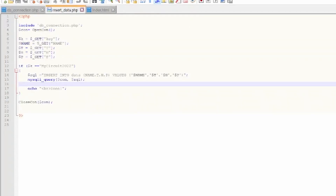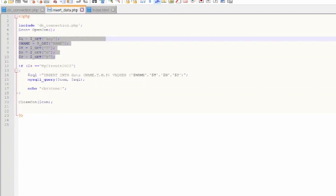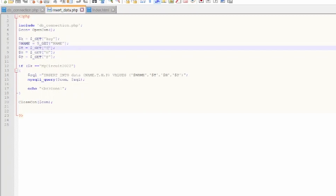The insertData.php file is the one posting data to the database. First, it opens the connection and gets all sensor information from the URL: the key, the name of the sensor, the temperature, the humidity, and the pressure. After, it checks if the key is the correct one and inserts the data using a SQL query into the data table defined in the database. Remember that the datetime was configured as an automatic value during data insertion. The PHP file returns 'done' if the insertion is successful, and the file finishes by closing the connection.